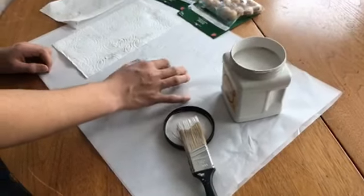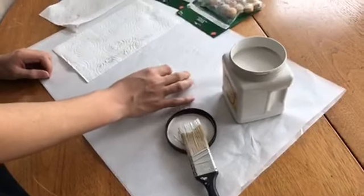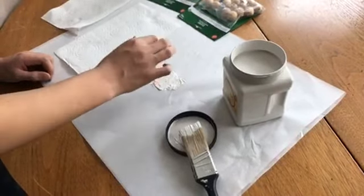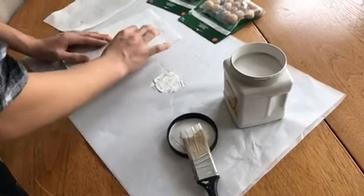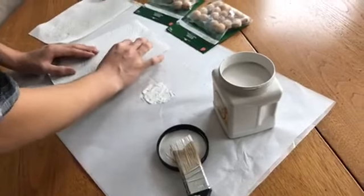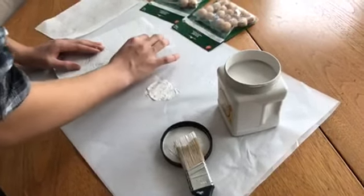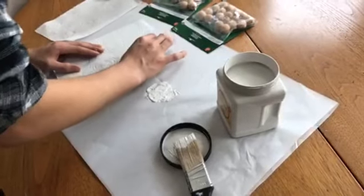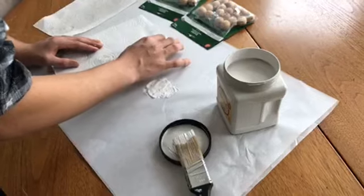We wanted to come live to show you how we are going to chalk paint these wood beads to make a home decor garland. We're going to take the beads, paint them, and then run some twine through the bead and it'll be a garland. On ours, I'll actually add a metal heart to the end.